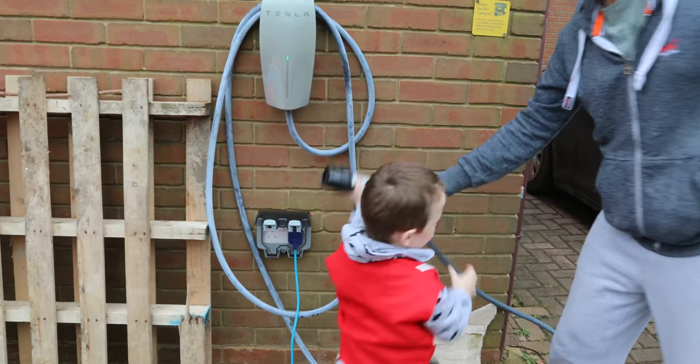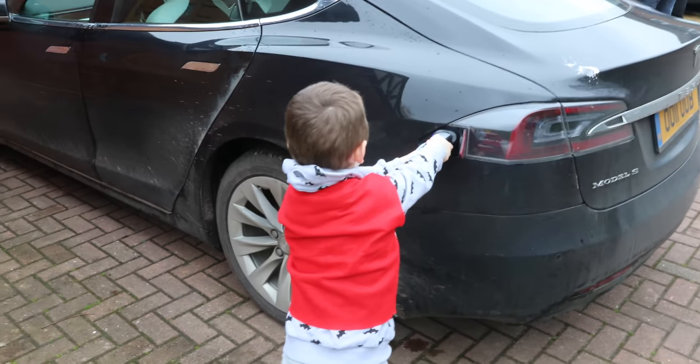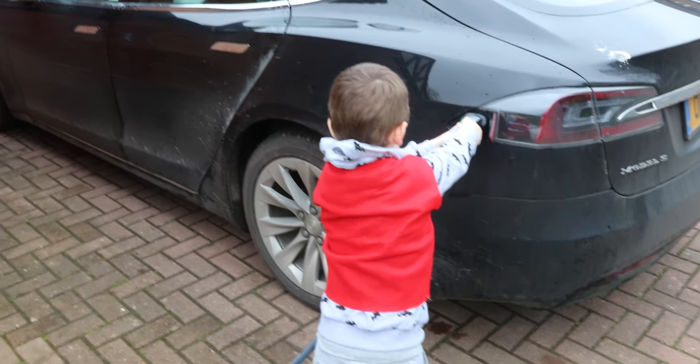Oh, got that. Plug it in. There you go. Perfect. See? All done, you can let go now.